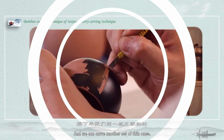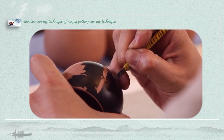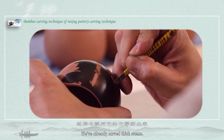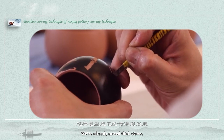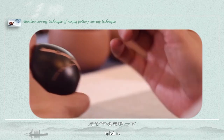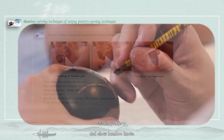And we can carve another set of thin stems. We've already carved the thick stems. Polish it and show the bamboo nodes.